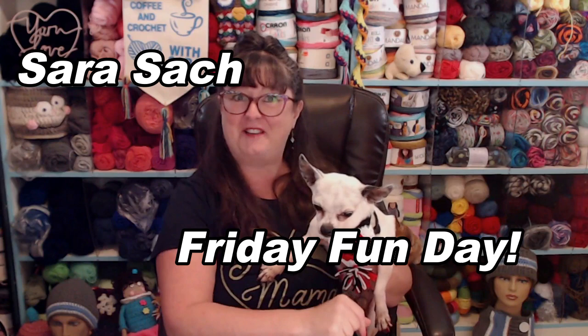Hi all my Yarny friends, I'm Sarah Satch, and welcome to Friday Fun Day with Sarah. I've got Maximo here with me, he's modeling our Triangle Granny Pennant Bandana, and today is National Dog Day — Friday Fun Day and National Dog Day, the day we celebrate all the silly puppies in our lives.